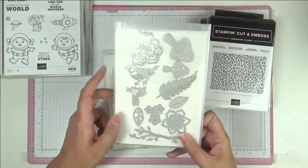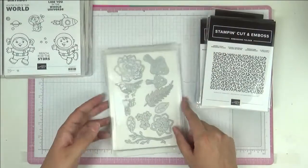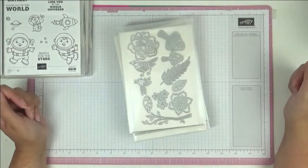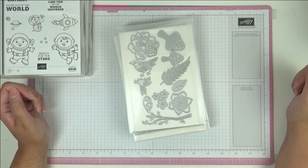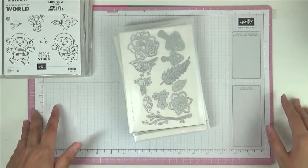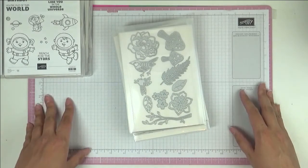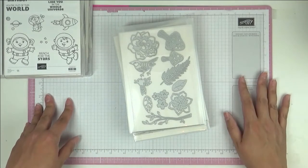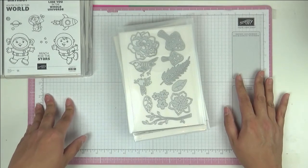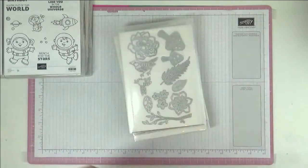There's also a little buggy and tiny flowers — very good for decorating. So there we have it, one mega haul of dies, embossing folders, punches, and stamps. I'm going to clear the decks and then I'll be back with everything else. Thank you for watching — all my links and social media are in the description box below. See you soon!